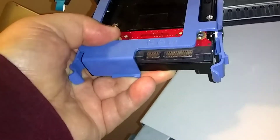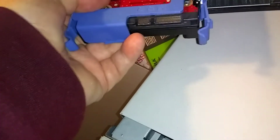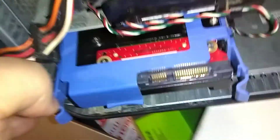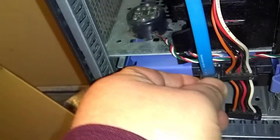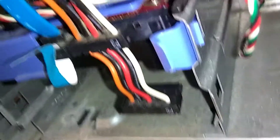Now remember to unplug your computer before you start this. This is the hardest part, getting this thing lined up right. There it is — push it in. And just put your wires back on. If you don't use the blue rail, just make sure you screw it in the side down here — get one or two screws in there.